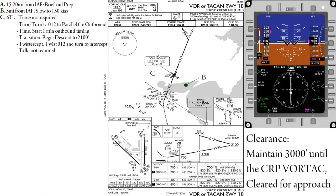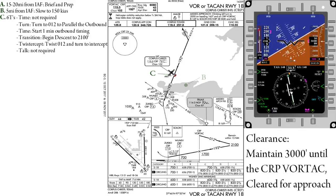At the initial approach fix, as indicated by the swapping of the to/from flag, we will perform the 6 Ts. Time — not required. Turn — for this example we'll be turning to parallel the outbound of the 012.